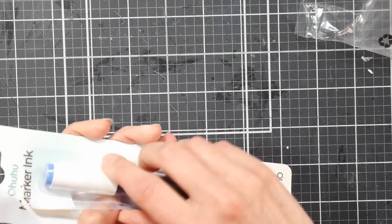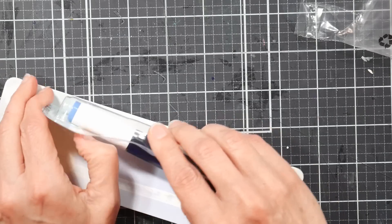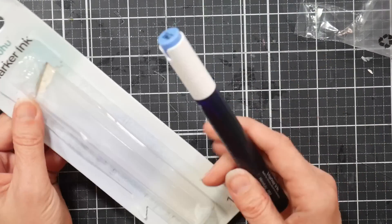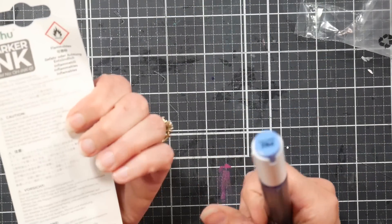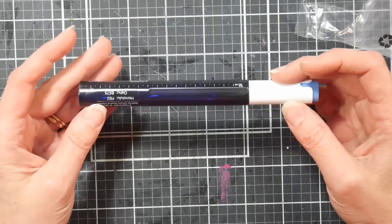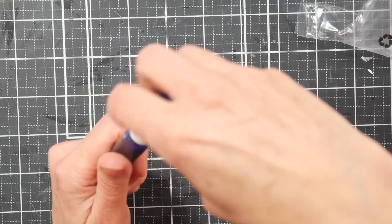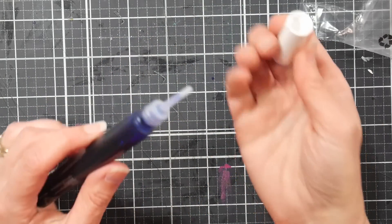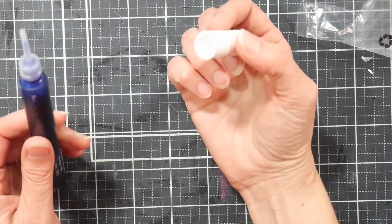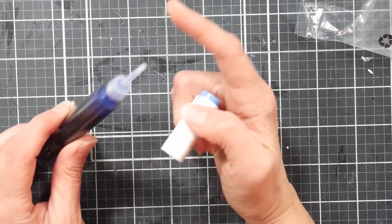I know it's a little packaging-heavy, but they just don't want them spilling or busting open. Ohuhu is great about replacing damaged items, but you don't want a big inky mess if one reinker got smashed by the delivery truck. It's about the same size as a marker, so you can store it with your regular markers. It has a screw-off cap so you don't have to worry about spilling, and there's a nice long needle tip so you don't need a syringe to refill.